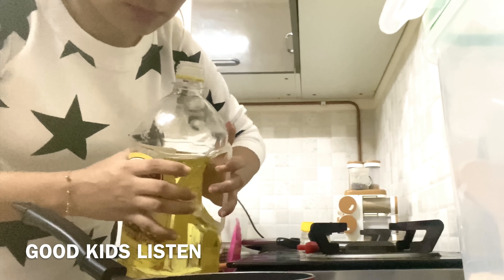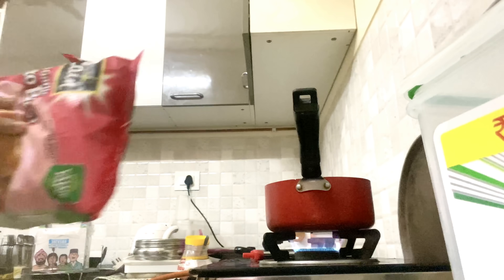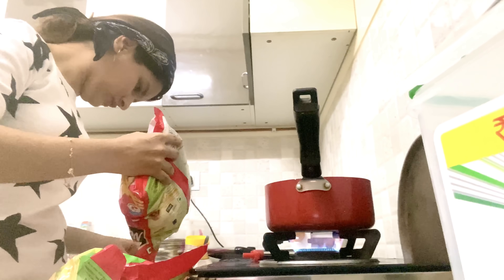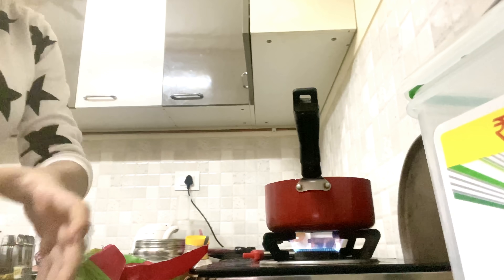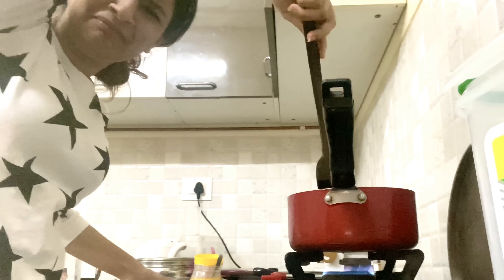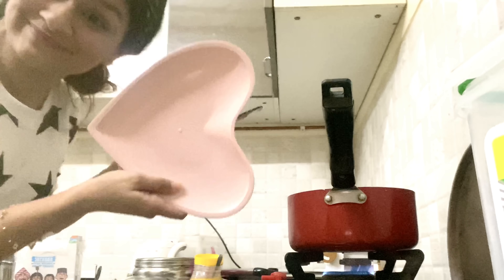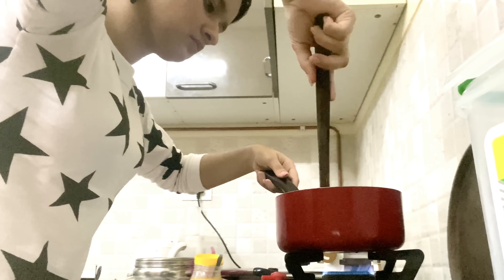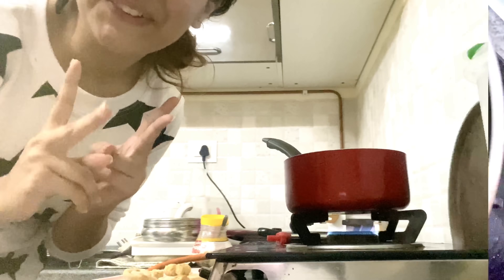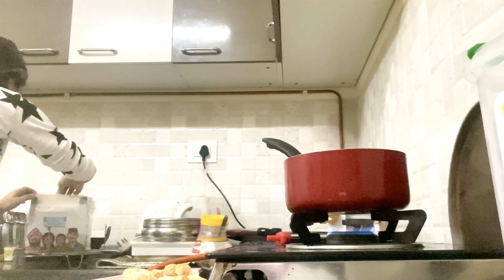Okay, so now you are going to put your gas on, and after that you put your potato fries and smileys in a plate — like I am trying to put it in a plate.